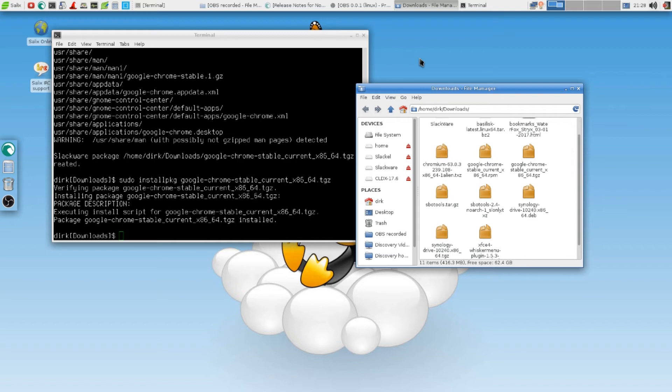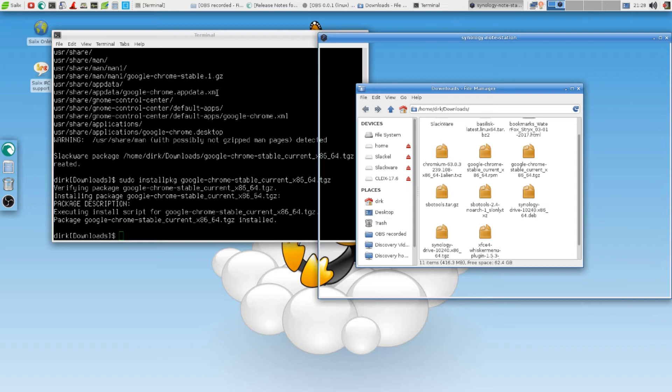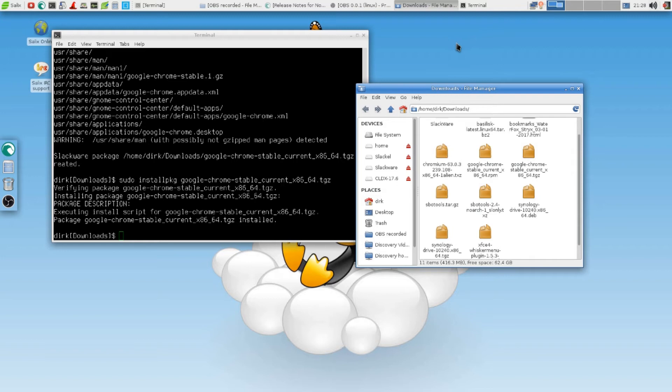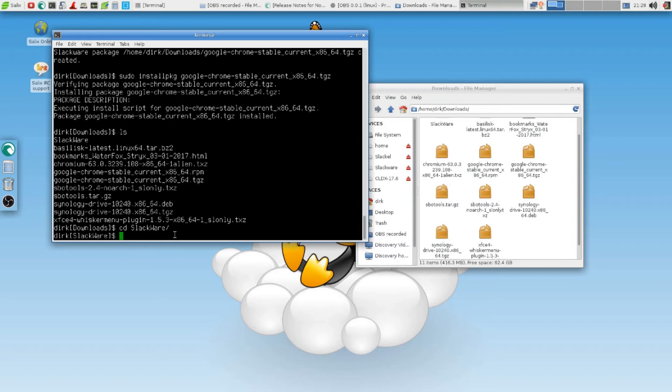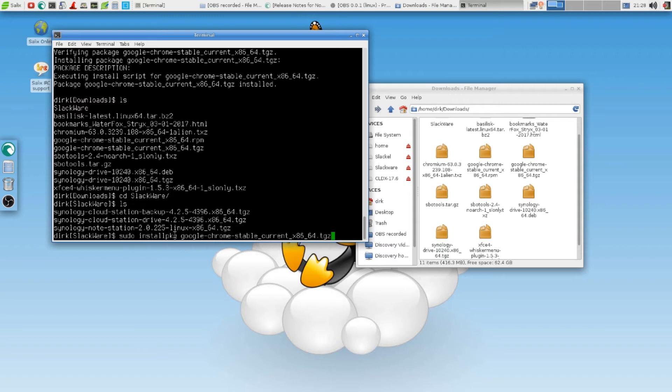Wasn't that a nice test? We installed the Synology Node Station from a DEB file. Now it crashed — that's not very nice. I think the update wasn't good. I think I pushed that update too much. We're still in downloads, aren't we. I'll go in Slackware. See that — because I can't do this. Can't undo that update.